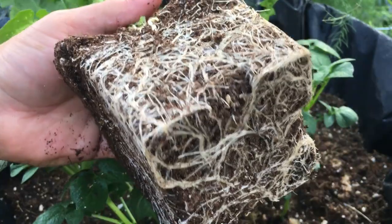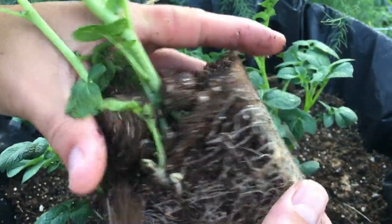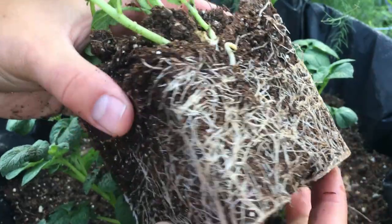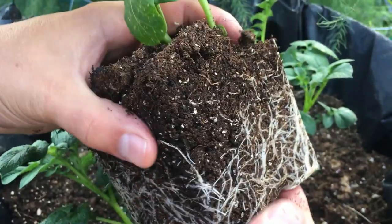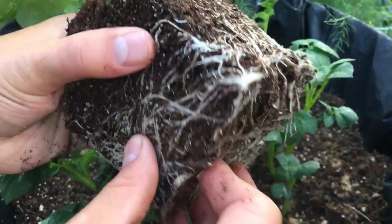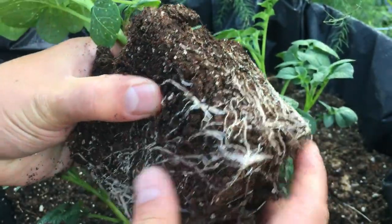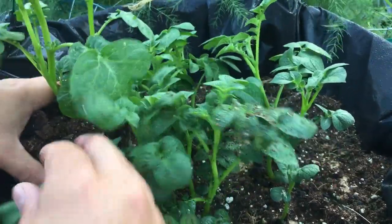So we're root bound right now — you can see that. The seed potato is right in here, and this spot here is the stolon. This is where our potatoes will grow off of, and I'm sure there's plenty more in here. What I'm going to do is open this up just a little bit, just like you would any other transplant — just open these roots up to allow them to spread out and continue that growth process. I won't mess with it too much because the soil is pretty loose. I'm going to place it off to the side here.